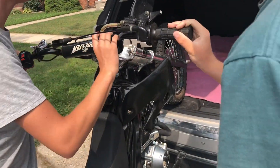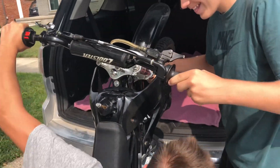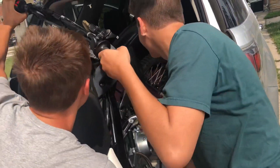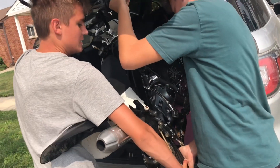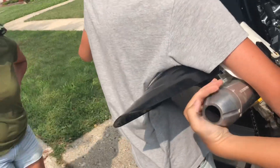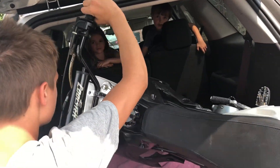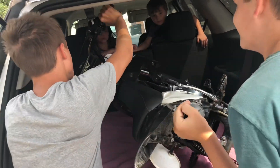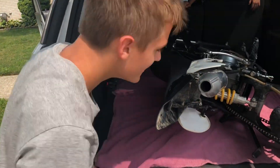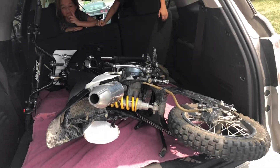Yeah, I got it, I got it. Get it from the swinging arm. Okay, if this doesn't go in, we're not taking it to the front. Yeah, I don't know how you're going to get this in. Is that going to work? No, it's not going to go. Here.